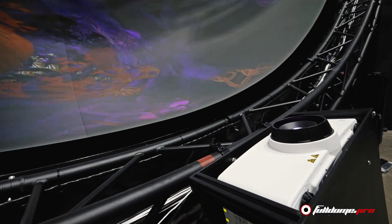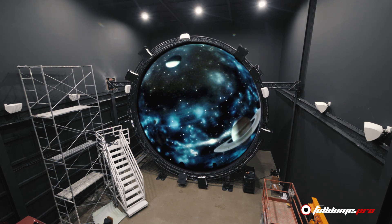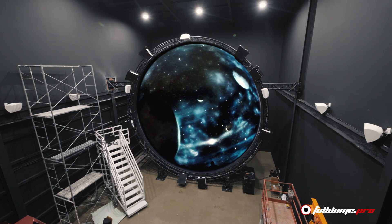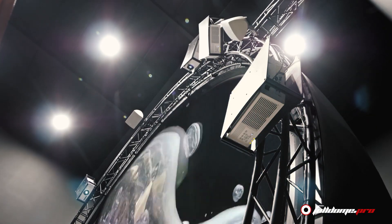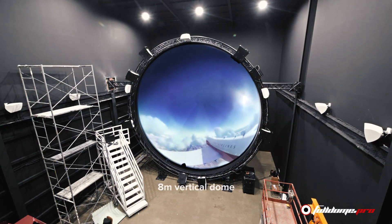And you have a crisp, bright, colorful, and cohesive image synchronized with the sound. So just imagine: 4 people and 3 days, and your 8-meter diameter immersive vertical dome screen with a high quality 4K projection system is ready to use.